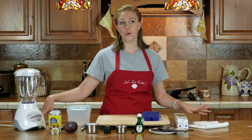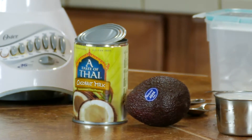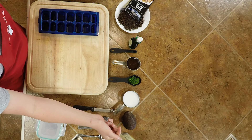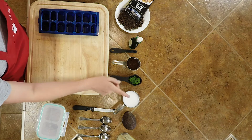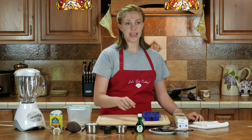Today we're going to learn how to make paleo ice cream. We have a can of full fat coconut milk here, a whole avocado, a whole cup of almond milk or coconut milk — whatever you want. You've got a quarter cup of mint leaves, fresh, a quarter cup of honey, and a quarter teaspoon of peppermint extract.